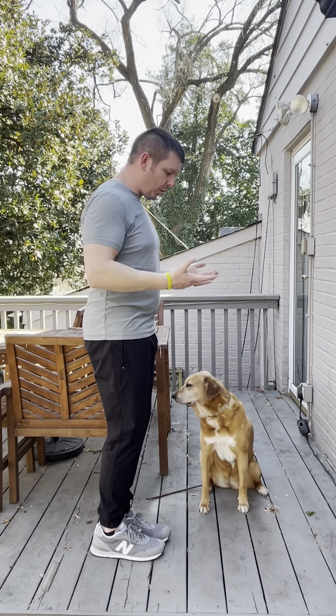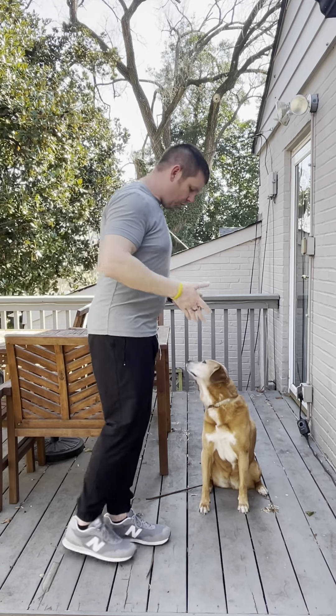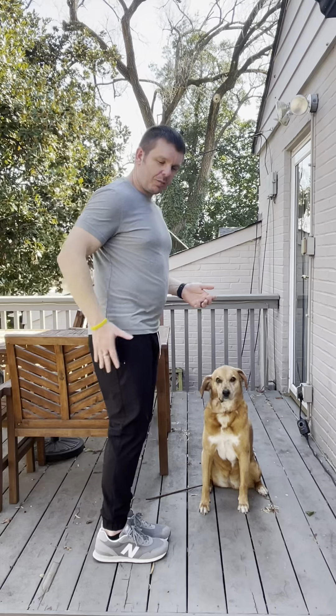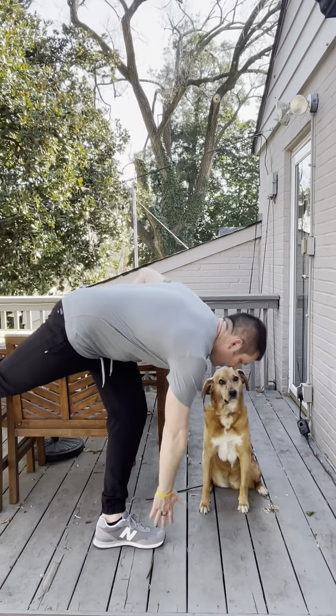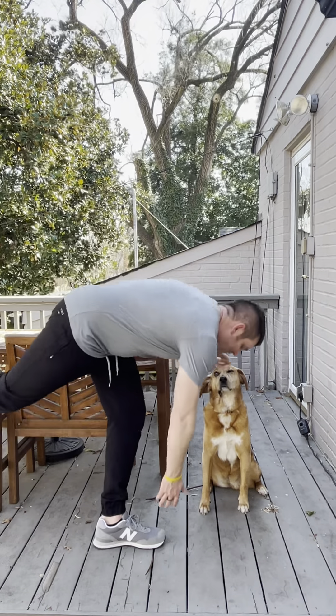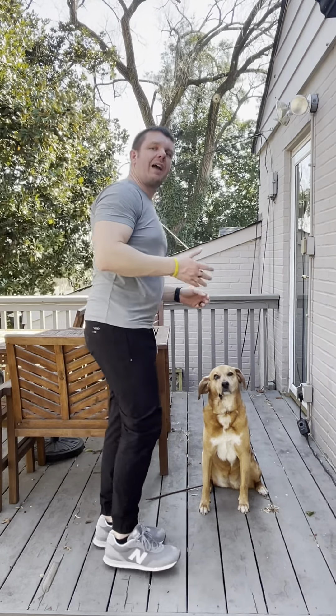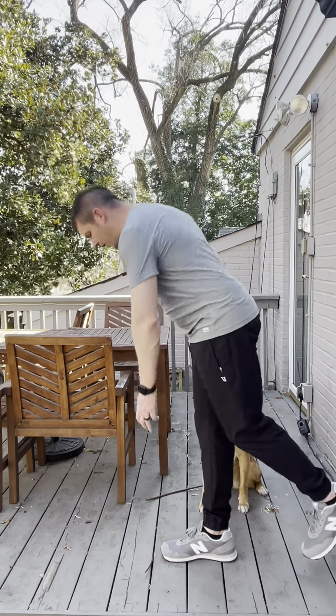What the toe touch exercise looks like — and again this is to really help work on balance — is reaching across the body. So I'm gonna take my right hand, reach for my left foot, so my right hand goes out, right leg goes back, and I'm just reaching down, touch the toe, come back up again. You can reach down and kiss the puppy if you want, come right back up.